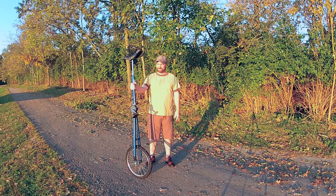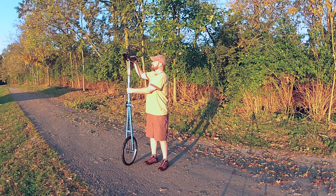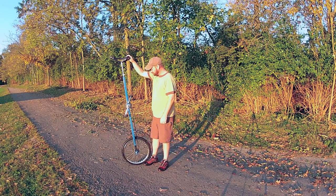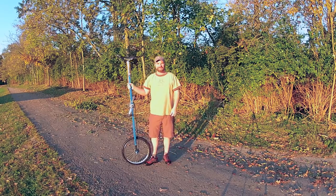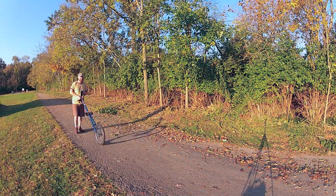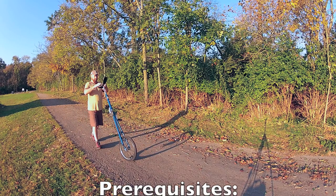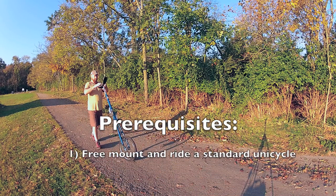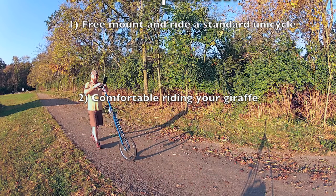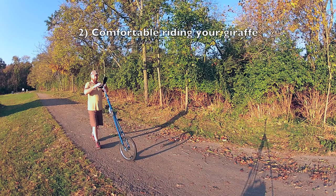Hi, my name is Greg and I'm a unicyclist. In this video I'd like to share with you the method I've developed to mount a six foot tall unicycle, also known as a giraffe. First, I assume you can ride a unicycle, but secondly it's really important that you're comfortable riding around on your giraffe before you attempt to free mount it.